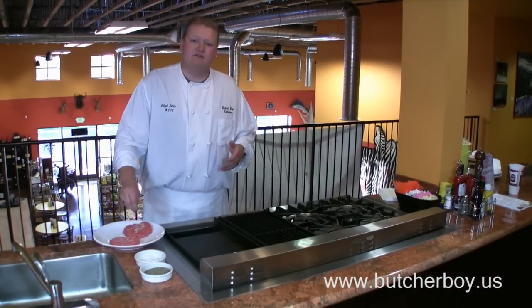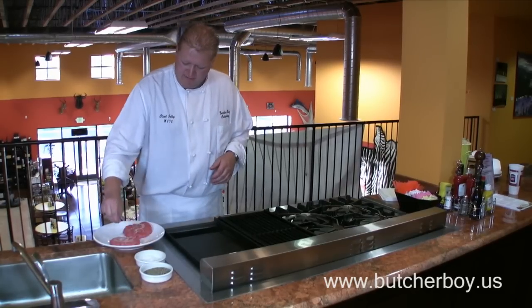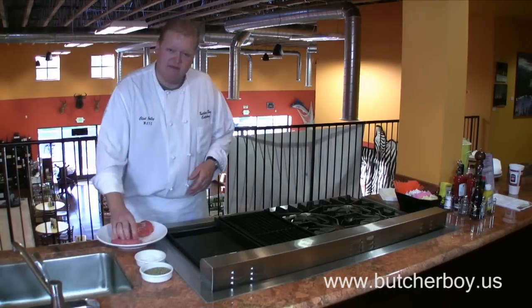For seasoning, I recommend whatever you like on your steak. I always do a little salt and pepper — that's all we're going to do on our burgers here. We're going to season both sides of them.